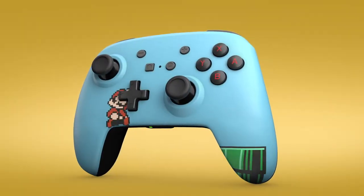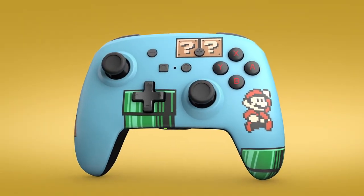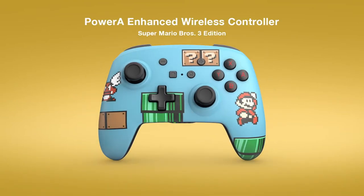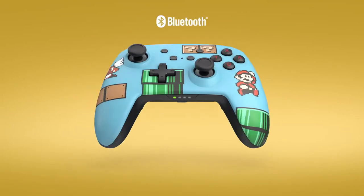Welcome to another quick video on Crazy Controller. My name is Andreas and this video is about a new Nintendo Switch controller announced by Power A. Here are all the details.